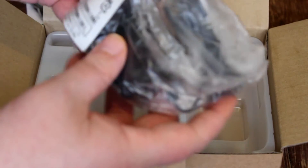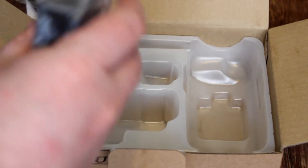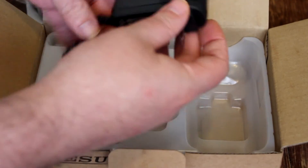Last but not least, we have the wall charger that comes with the unit as well. This particular unit does not come with a cradle charger, so you're going to have to survive with the wall charger unless, of course, you decide to pick up the cradle charger at a later time.